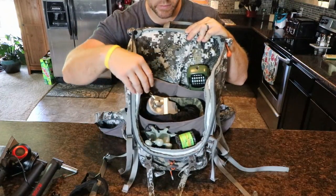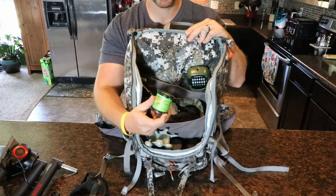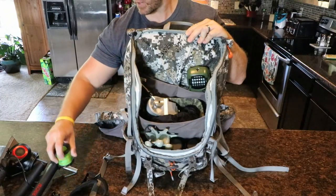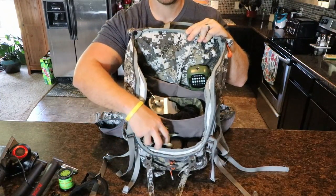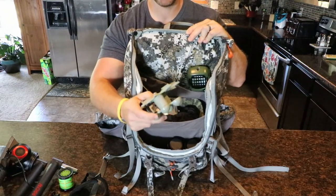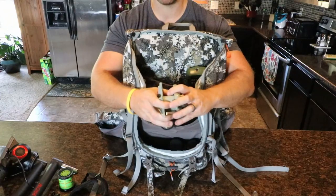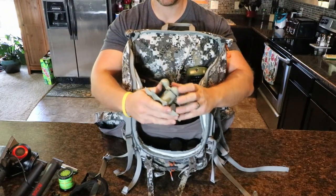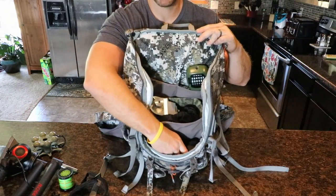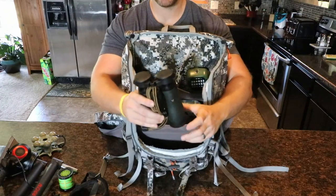A few things in here — this probably wouldn't come with me until a little bit closer to pre-rut; I wouldn't take this early season, but this is just an estrus can for the doe bleats. I bounce back and forth — sometimes I take these rattling antlers with me just for convenience, but you really can't beat the real deal, so I typically take those when it's truly rut. These just cut down in size and are easier to pack. I also have a set of Vortex binos — definitely use those.